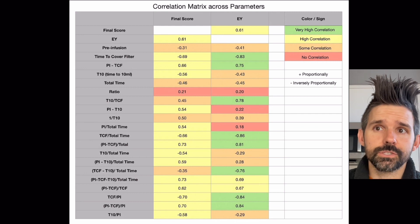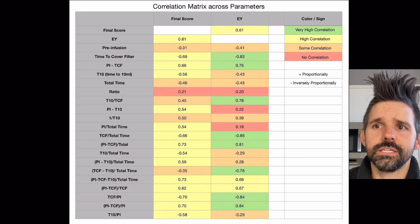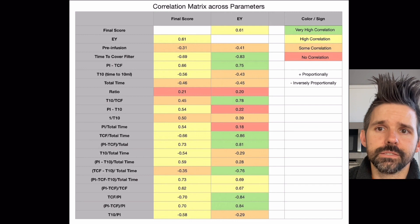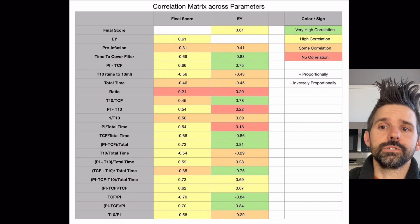Time to cover showed a much higher correlation. Extraction yield correlated to final score at 0.61, which is high but not as high as possible. T10 divided by time to cover filter also had a high correlation. Looking for something actionable, I found that pre-infusion minus time to cover divided by pre-infusion, or simply time to cover divided by pre-infusion, had a much higher correlation. The inverse — pre-infusion divided by time to cover — also has a high correlation to both extraction yield and taste.